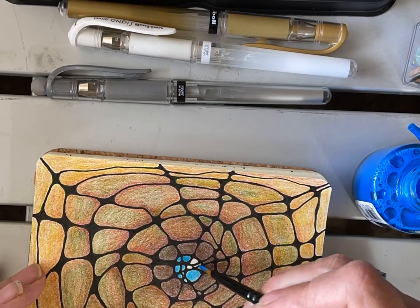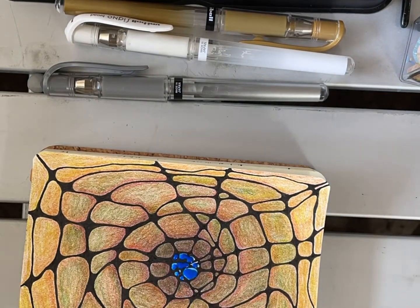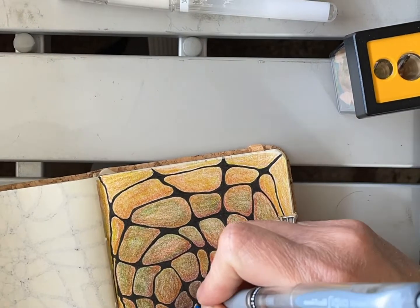Here's the spot where I thought I should have stopped, but I bulldozed ahead, waiting for that iridescent ink to dry — and it dried kind of lumpy. You never know what's going to happen.